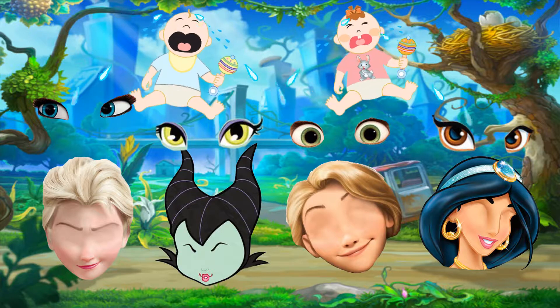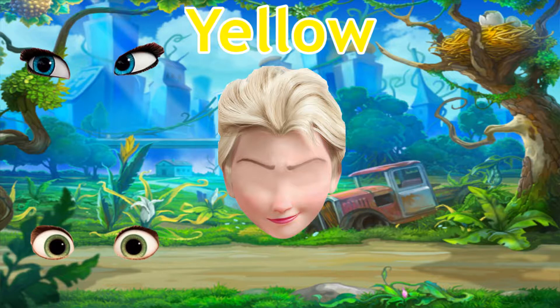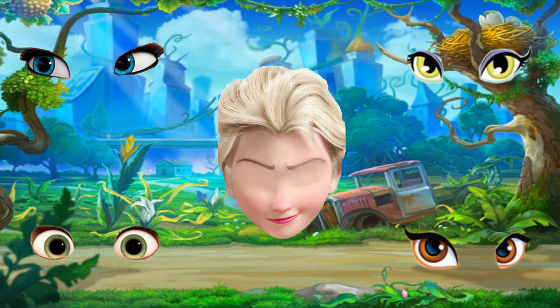Mommy finger, mommy finger, where are you? Yellow. Here I am, here I am,